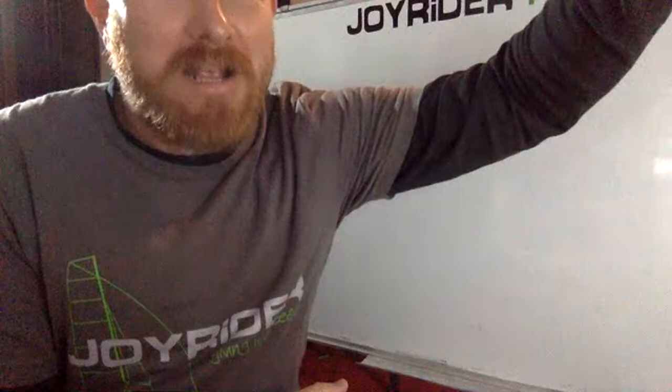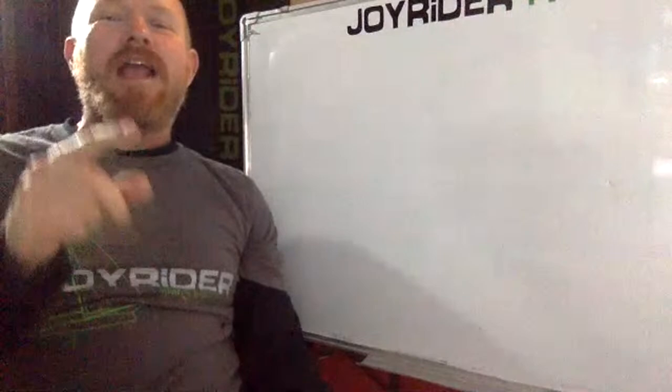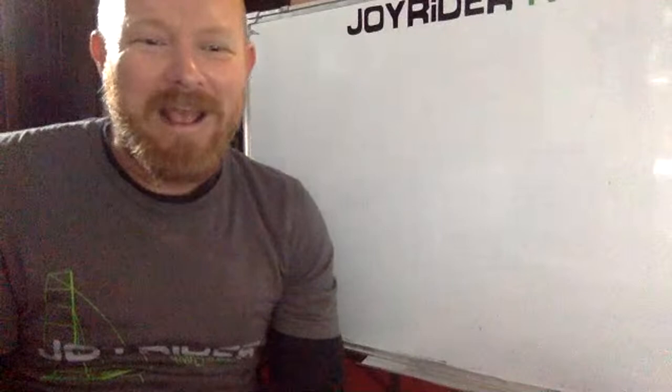Hello, yes, that's right. It's Joe here live for Joyrider TV for some more Q&A. Sorry, I forgot about this microphone. But hello, yes, we are back for some more Q&A.